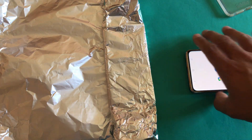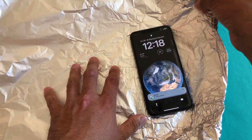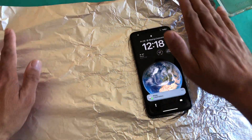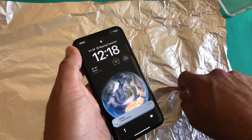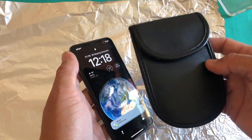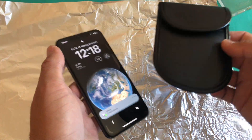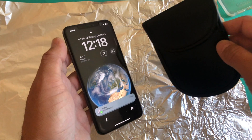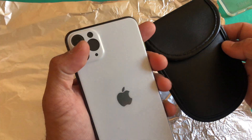Alright guys, good news — you can block your phone signal. This is just for educational and experimental purposes; whatever need you have, you can use this. We have seen that using foil on either side, or a Faraday blocker, or an RFD blocker, can restrict the phone from receiving signals. As a result, it will not connect with the network and you will not be able to reach the device. That's it for today's video — if you like this video, let me know in the comment section below, and see you soon. Take care, bye!